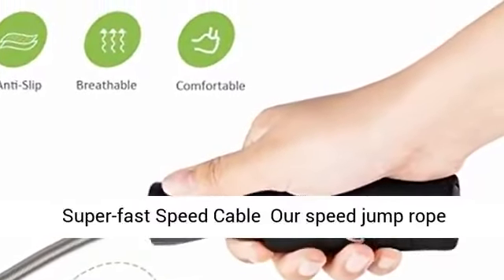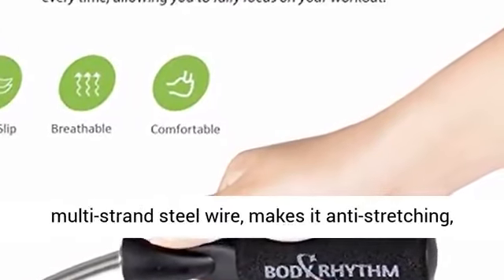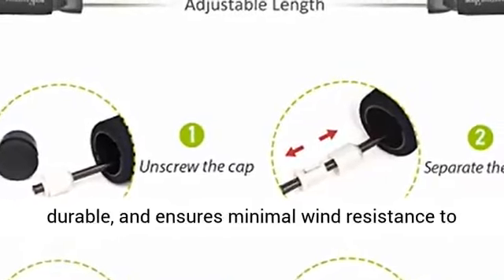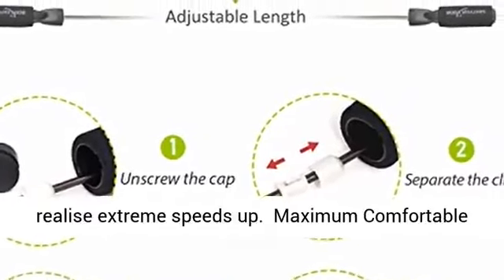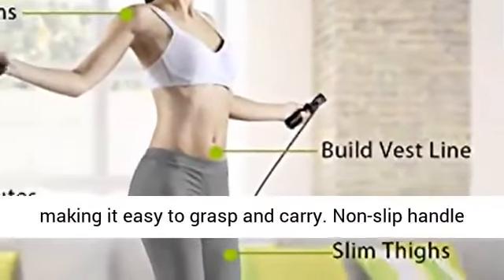Super Fast Speed Cable: this speed jump rope adopts PVC-covered steel cable, which is made from multi-strand steel wire, making it anti-stretching and durable, and ensures minimal wind resistance to realize extreme speeds.